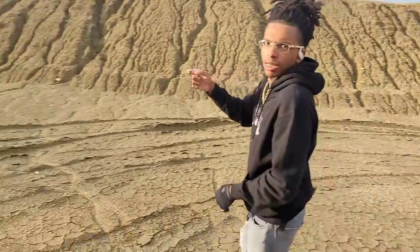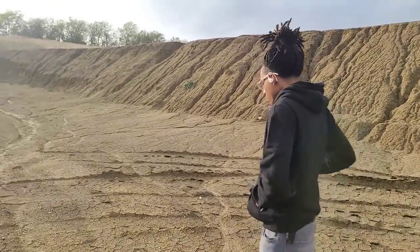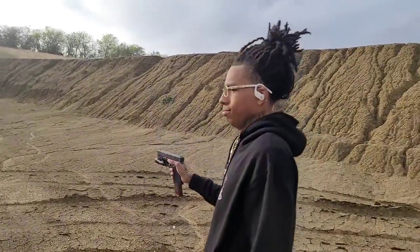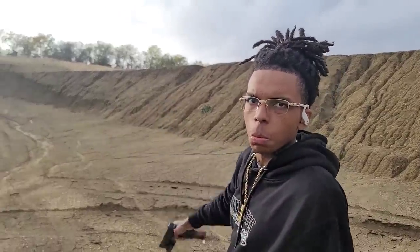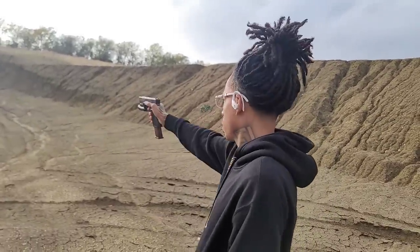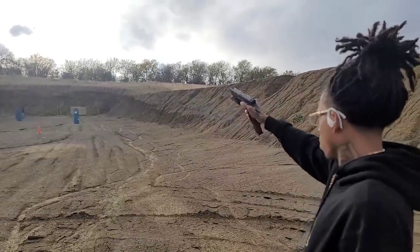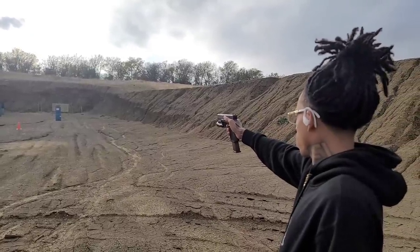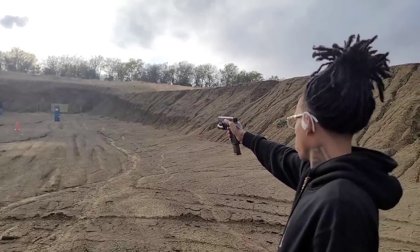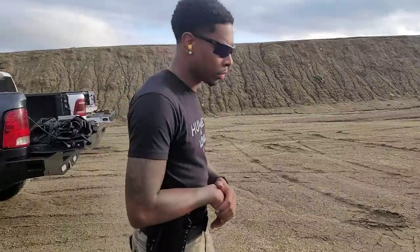All right, one shot, one hand. Oh, that sun came out. One hand? One hand. You're not hitting that. I'm sorry. How many shots? Let's do two shots. Two shots? Left. Left? That was left both times?